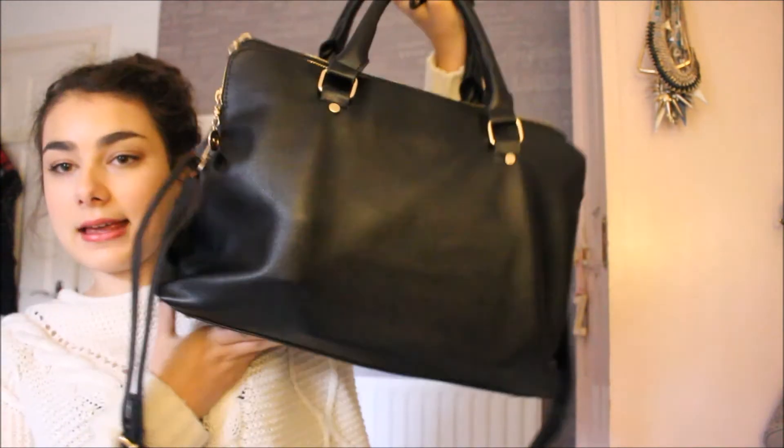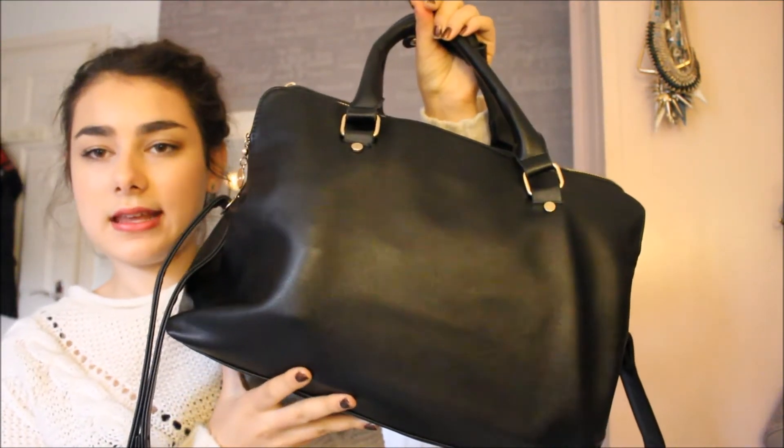So this is my bag — it's a bit unusual. It's from eBay; it's kind of like the Zara office city bag dupe, more specifically the Zara city bag dupe, which had slightly rounder edges. I decided to get this because I really wanted the city bag, but the one on the Zara website was £50 to £60 and I don't have that kind of money for a school bag.